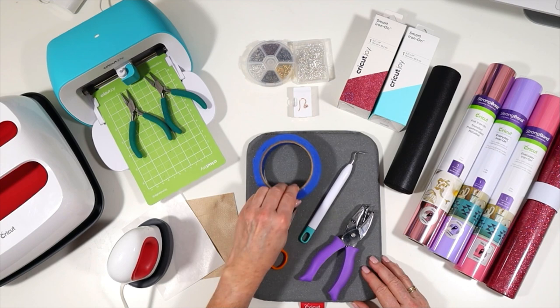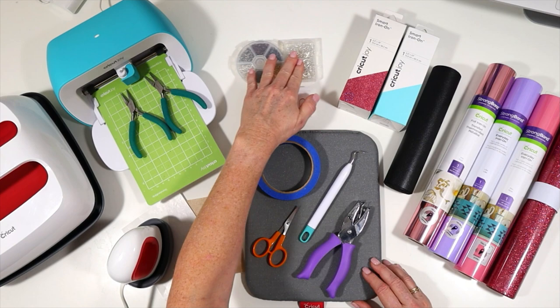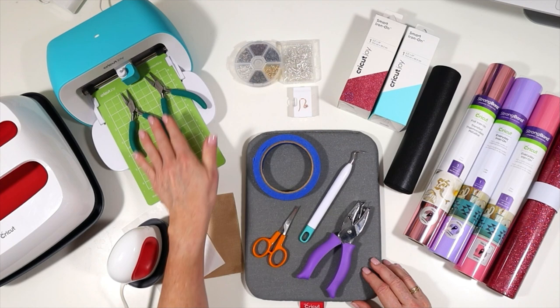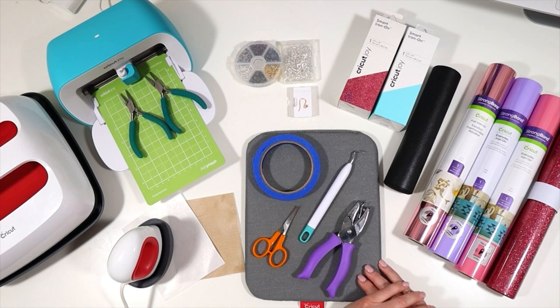I'll use a heat pressing pad to protect my surface, as well as some blue painter's tape, a weeding tool, some small scissors, and a 1/16 inch hole punch that will help me get the perfect earring hole. For the earring hooks, I'll be showing you two different options: a traditional shepherd's earring hook with a jump ring requiring two pairs of flat nose jewelry making pliers, and another earring hook option that does not require any jewelry making tools.